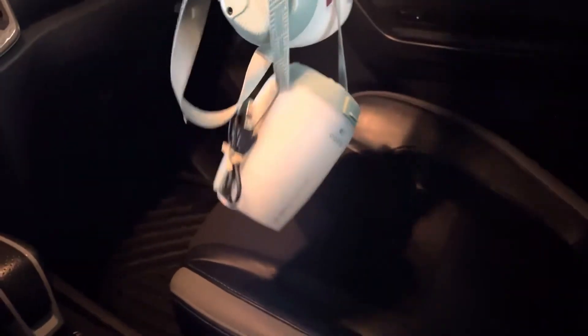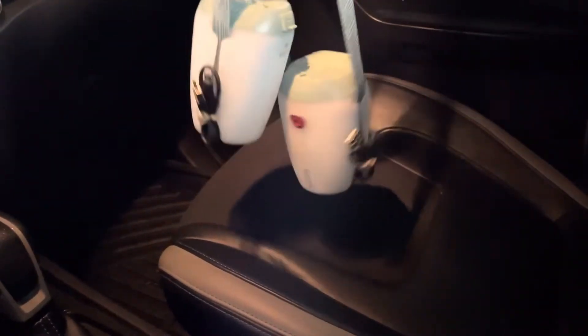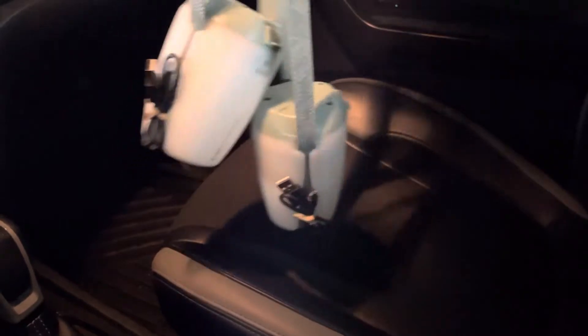Ito yung lights na nakuha namin from Decathlon. Super useful. You can use it walking around or anything, pero mas magandang nasa overhead.